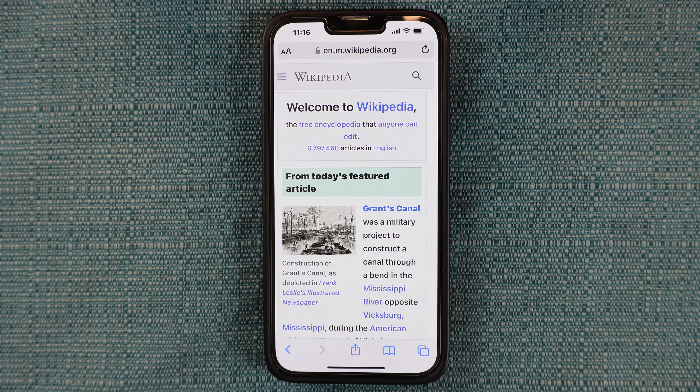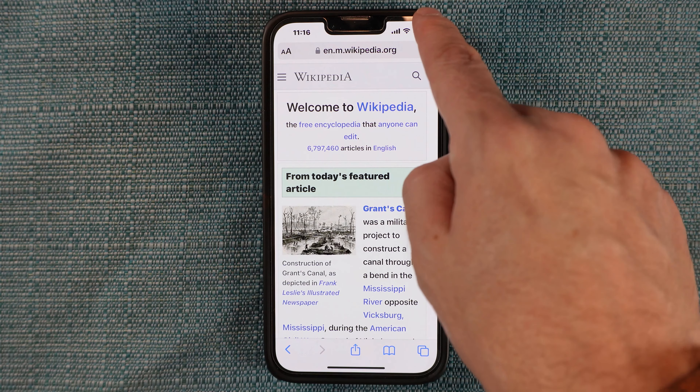Here's how to do a screen recording on most iPhones. Place your finger in the top right corner of the screen and swipe downward. There's the record button right there.